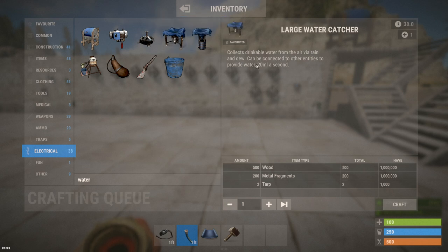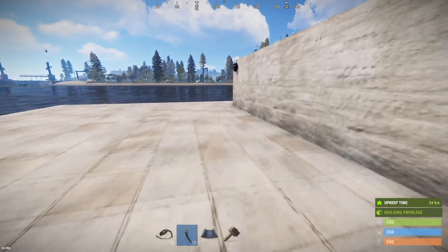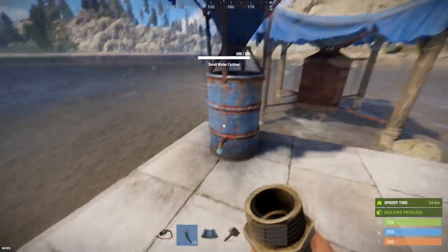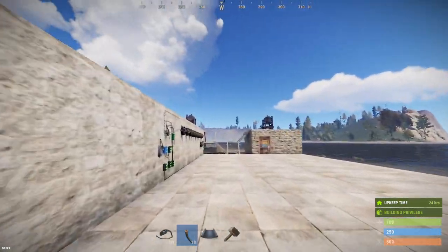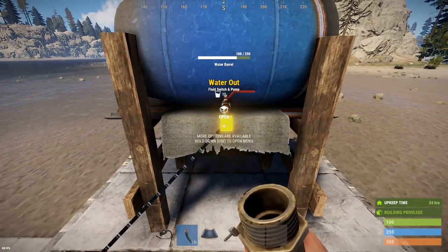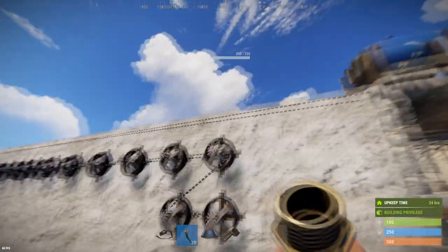The large and small water catcher descriptions say they can provide 20 milliliters per second of water — they do not. When you put the hose tool on them, the small actually says six on its output. This one says twelve. And the water barrel, which says it can put out 10 in its description, actually has 12. So: small is 6, medium is 12, and the large also says 12.